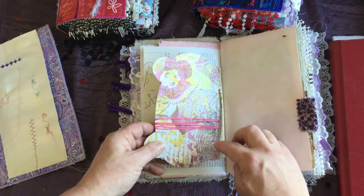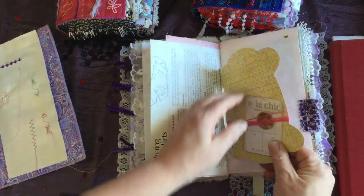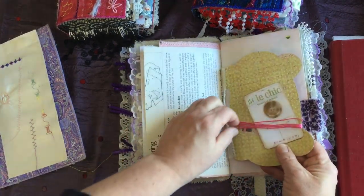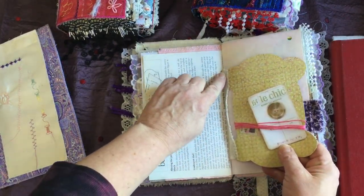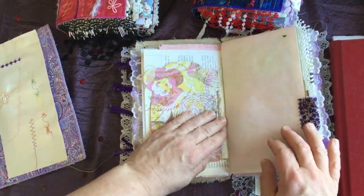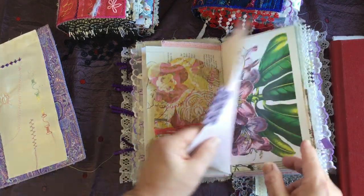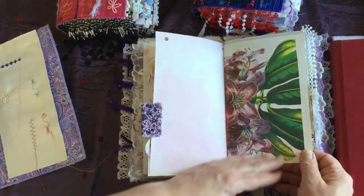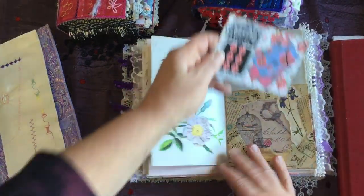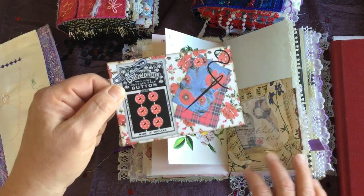A little bit of stenciling, and this is another Mrs. Cog sewing image. Then some more patterned paper and a little button card. This is another die cut on my Brother Scan N Cut — it's like a thread spool. I did the same thing as with the button: I put a hinge on it and stuck it in here as a page. And a really pretty flower image there.